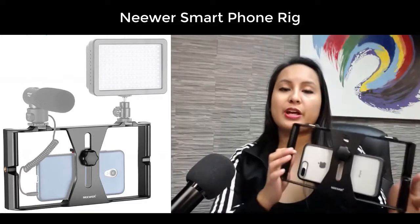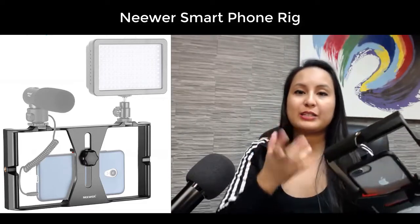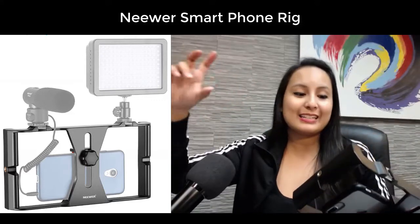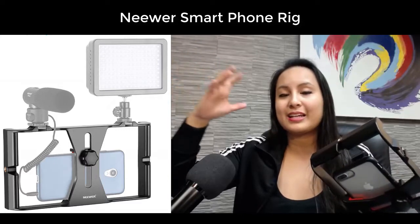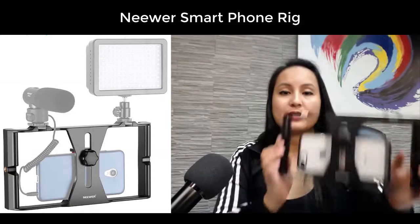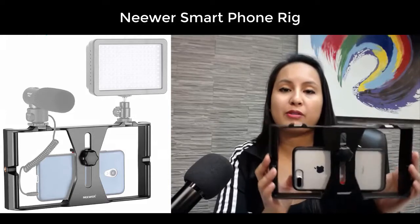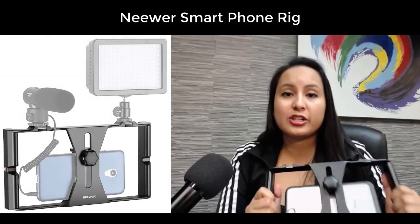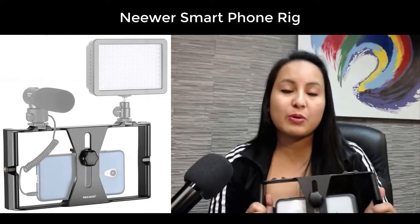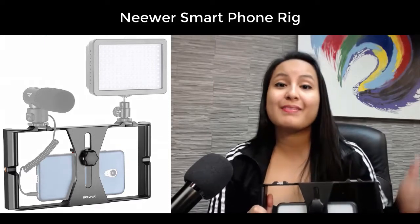I would definitely recommend this for anyone who does filming with their phone. If you're like me and have small hands, holding the iPhone 8 Plus for a while just isn't cutting it — after like 20 minutes I'm just wanting to put the phone down, and this has made it a lot easier. I would highly recommend this if you want to vamp up your mobile phone setup. If you're interested in checking out the newer smartphone rig, head down to the description below — I'll have the Amazon links for you guys. Thanks so much for watching and I'll see you in the next video.